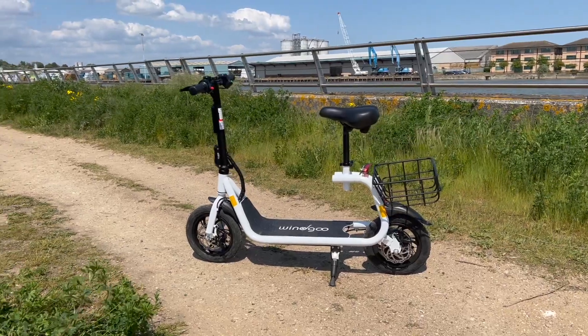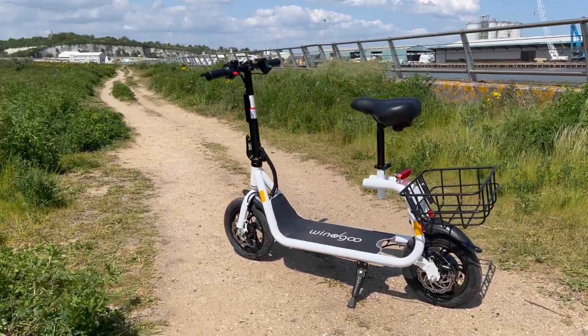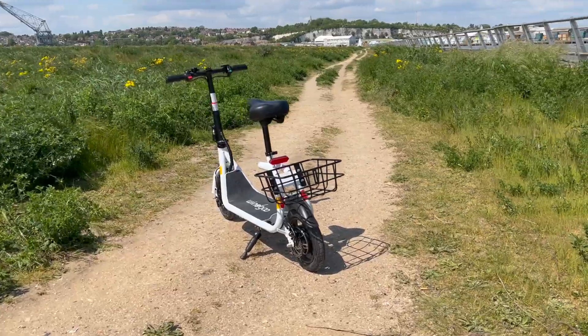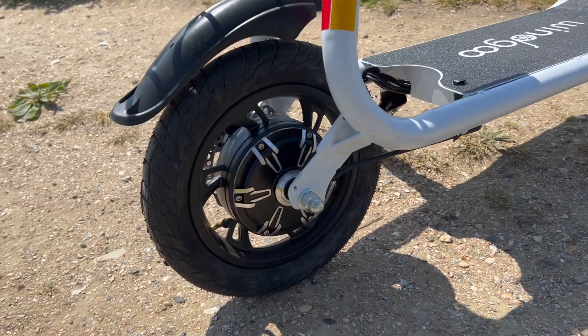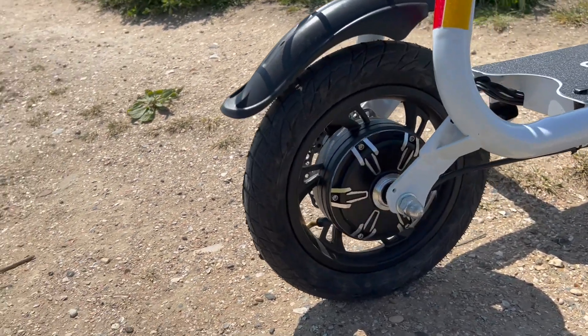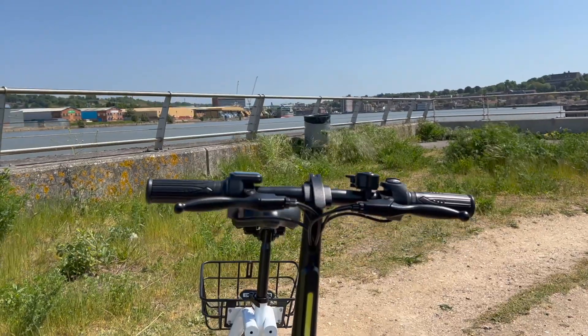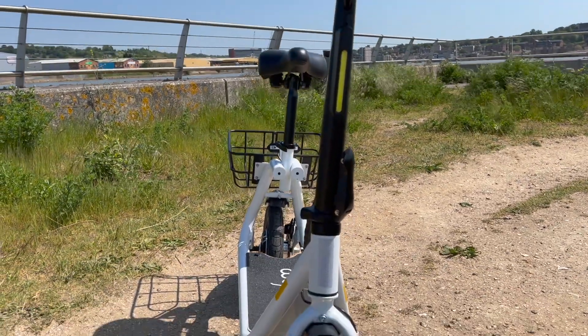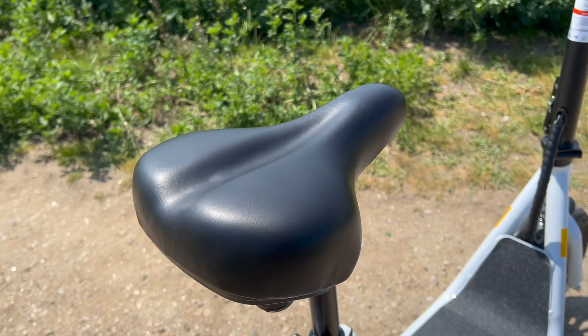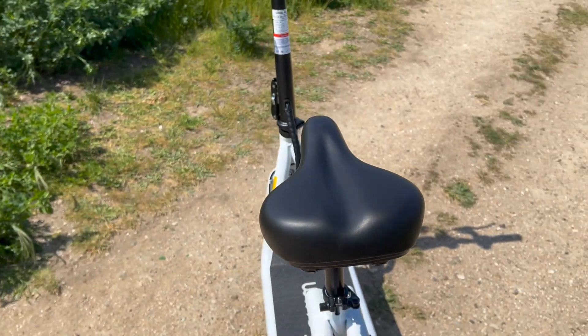So who is the B9 for? If you're looking for a short-range but fun moped-style scooter that has a seat, this is absolutely a good buy. Its large battery, comfortable seat, built-in lights, and that basket make it a perfect commuter scooter for taking those last few steps. Obviously if you're going to be taking it long distances, or want super high speeds or serious off-roading, this just isn't for you. But if you're using it for your daily commute, I can't recommend the B9 enough.